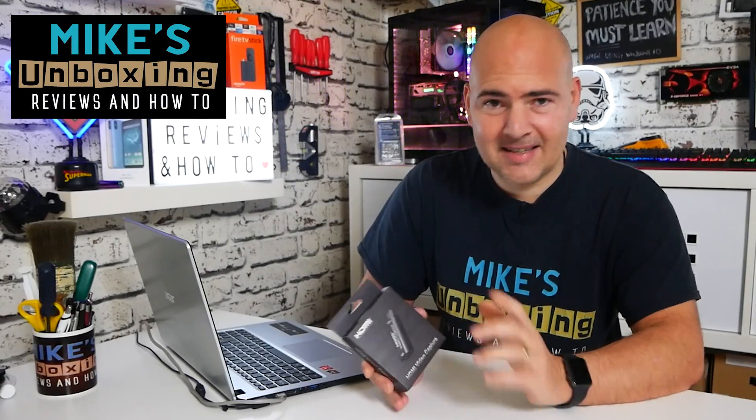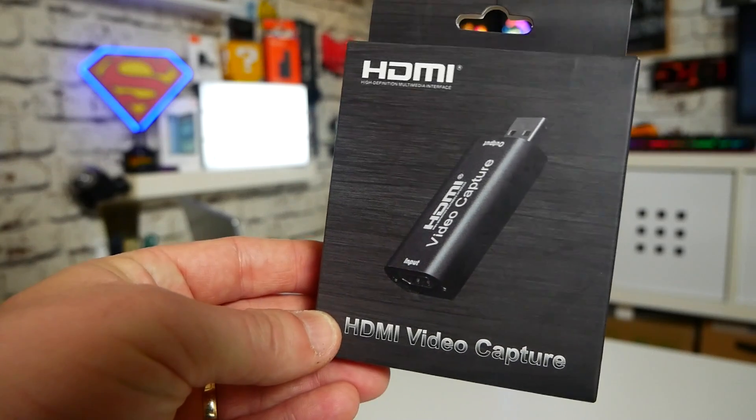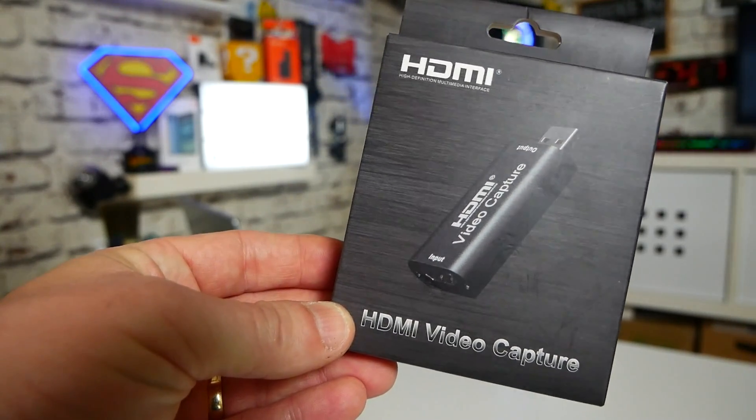Hi, this is Mike from Mike's Unboxing Reviews on How To, and today we're going to take a look at possibly the cheapest HDMI capture card I've ever seen. This is the Lomoy HDMI USB adapter.